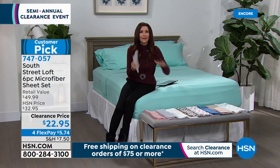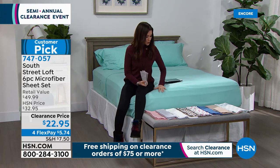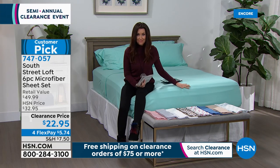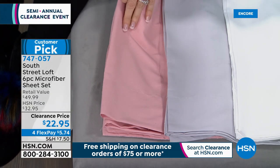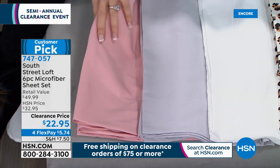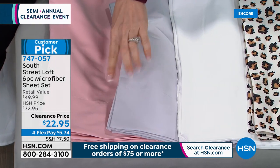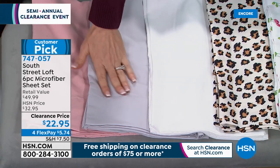Look at the beautiful prints. I'll give you the colors available. Super soft, easy to launder — never $22.95. There's aqua on the bed — love it. This is the blush, isn't that pretty? In blush, we've sold out of the full, but we do have twin, twin XL, queen, king, and California king. This is the gray — such a great delicate color. We are sold out of twin XL and California king in gray; the other sizes are good to go, but very limited. There's the white — oh, it is buttery soft. You're going to love these microfiber sheets.